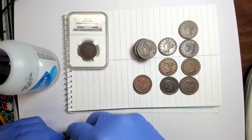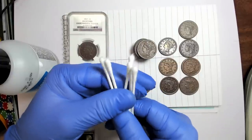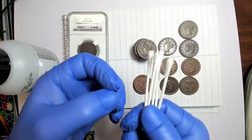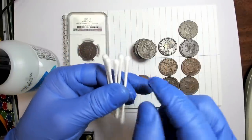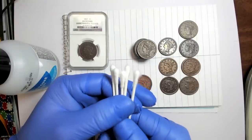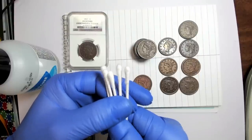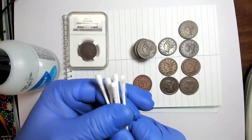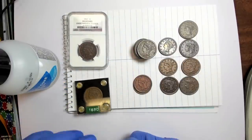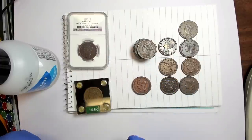I don't recommend people cleaning their coins, but when you have coins with PVC, tape, or something like that, acetone is good for the task. I'm going to use q-tips because it's quicker than dipping. I don't bear down — I just barely rub. On the q-tip you'll see what color the substance is: dark or light brown for tape or adhesive, green for PVC. PVC residue will definitely harm your coin.